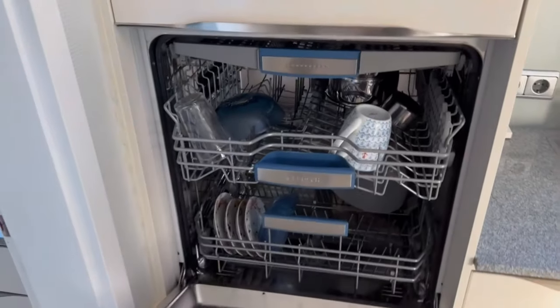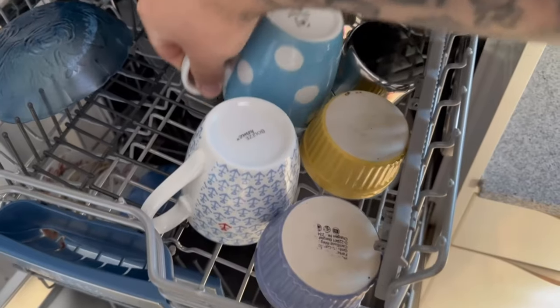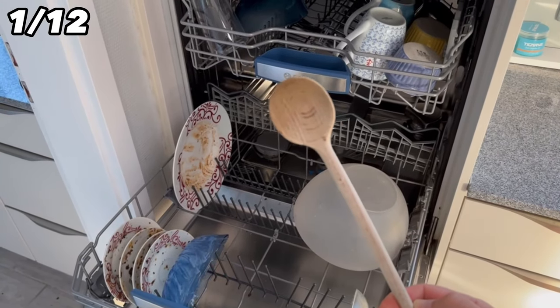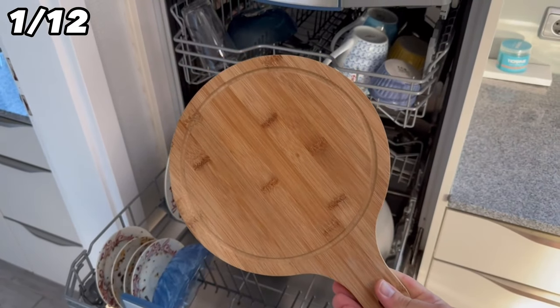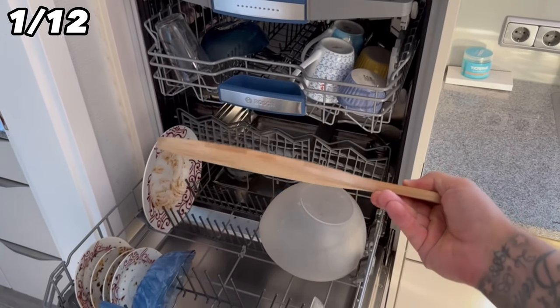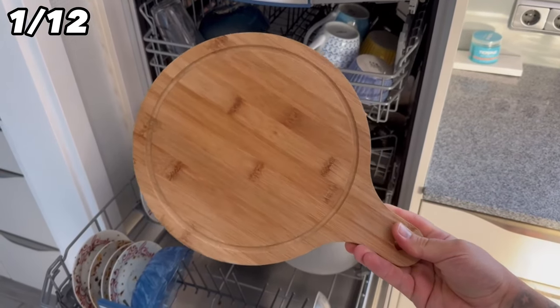If you have a dishwasher you put all kinds of things in here, but there are items that should never be put in here because they could get damaged. Let's start with the first thing that everyone probably knows about: wooden spoons or wooden boards. The wood warps in the dishwasher — wooden boards could bend or crack — so you shouldn't put anything made of wood in your dishwasher.